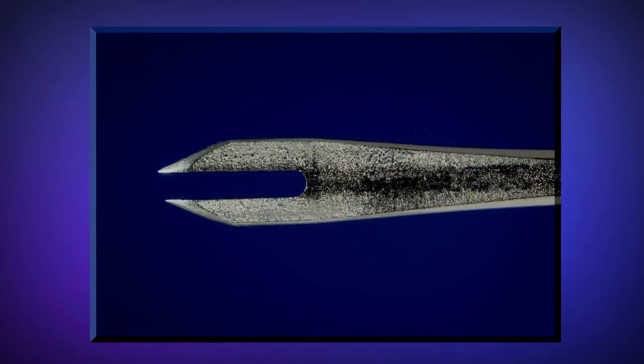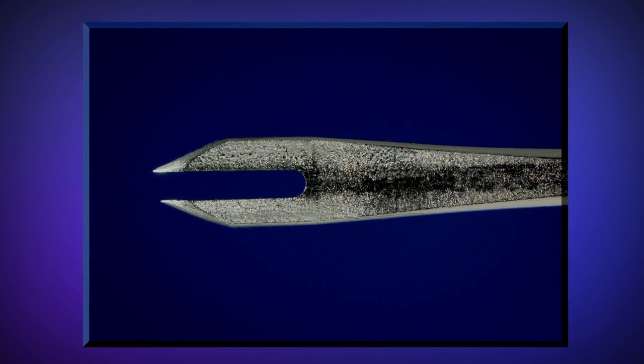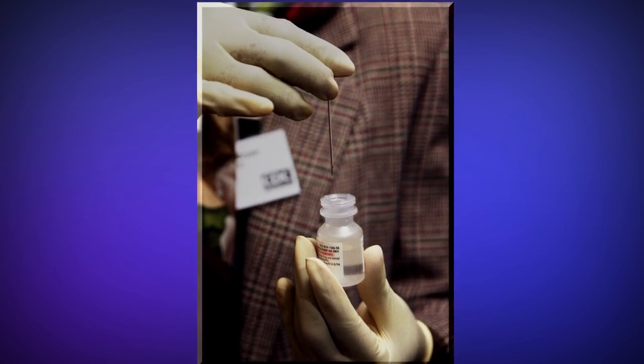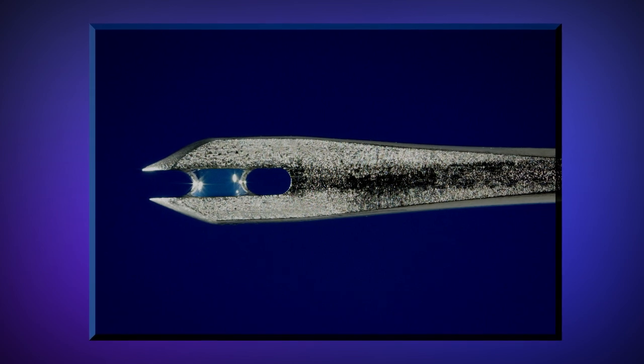Don new gloves before each patient contact and remove the stopper from the reconstituted vaccine vial. Remove the bifurcated needle from its packaging. Be careful not to touch the bifurcated pointed end. Submerge the bifurcated end of the needle in the reconstituted vaccine solution. The needle will pick up a droplet of vaccine within the fork of the bifurcation. Do not insert the upper part of the needle that has been in contact with fingers into the vaccine vial, and never re-dip the needle into the vaccine vial if the needle has touched skin.